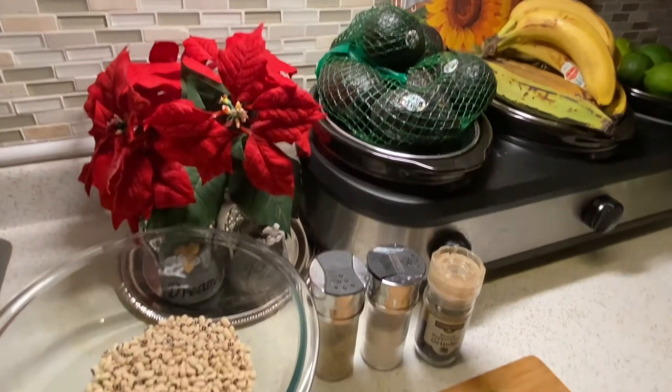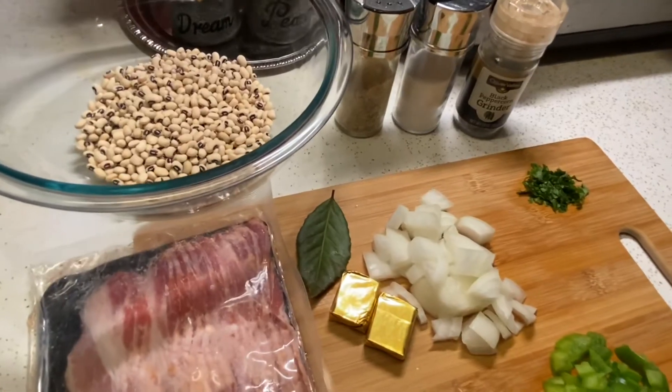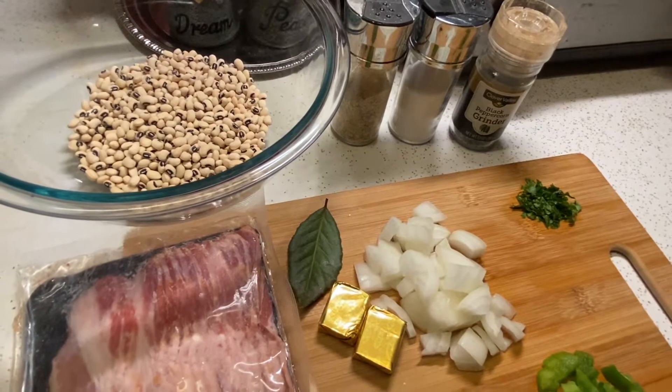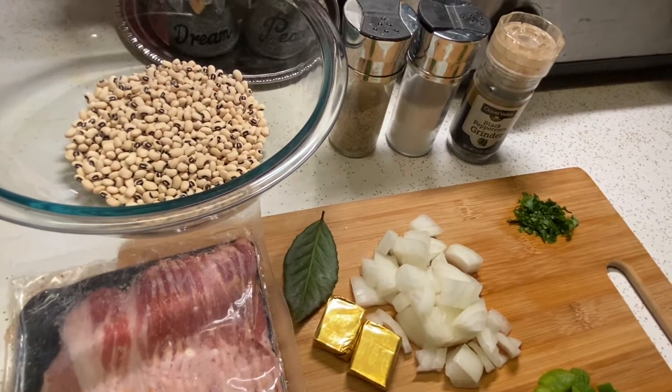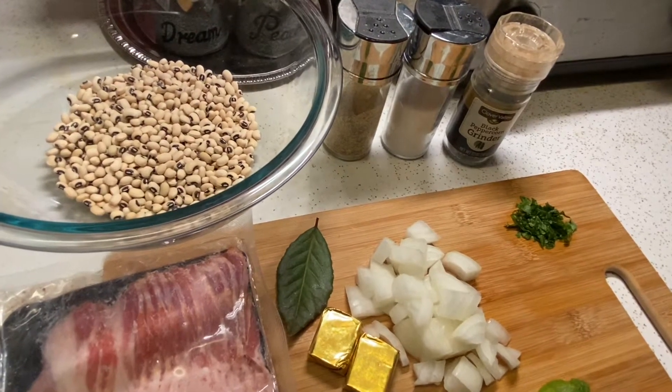Hey everyone, welcome to my kitchen. Today I'm gonna be showing you how to make black eyed peas in a pressure cooker. Some of you may have an Instant Pot, but it doesn't really matter what brand you're using. I'm gonna get started — I'm using a cup of black eyed peas that I soaked for about an hour.